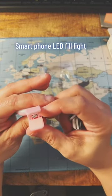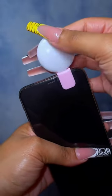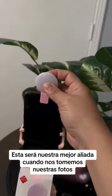The selfie light ring is so easy to use. Simply clip it onto your smartphone, turn it on, and voila — instant perfect lighting for your selfies. Let me show you the difference. Here's a selfie taken without the light ring, and here's the same selfie taken with the light ring on. Can you see the amazing improvement in lighting and overall quality?